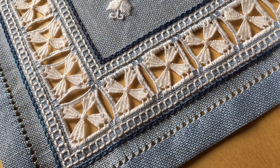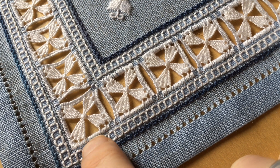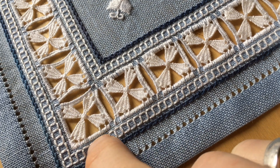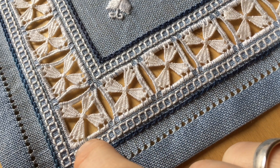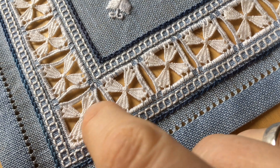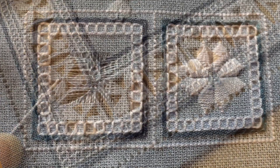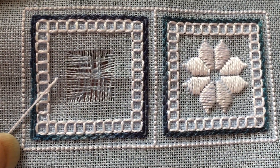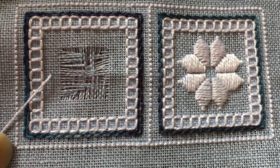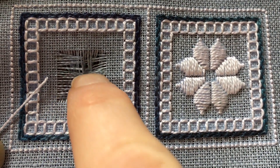The overcast stitch is the stitch right along here that secures the fabric threads from these open work areas. It's very important to do this overcast stitch properly so that all of the fabric threads that are cut from these open work areas are secured in the back. I've cut an area here that I'm going to work a filling in, and now I need to stitch the overcast stitch to secure all of these cut fabric threads.